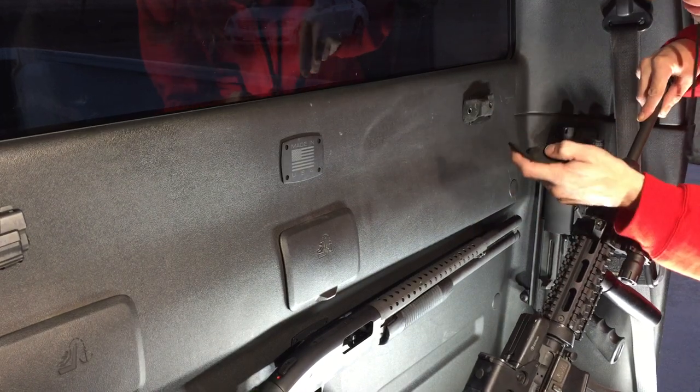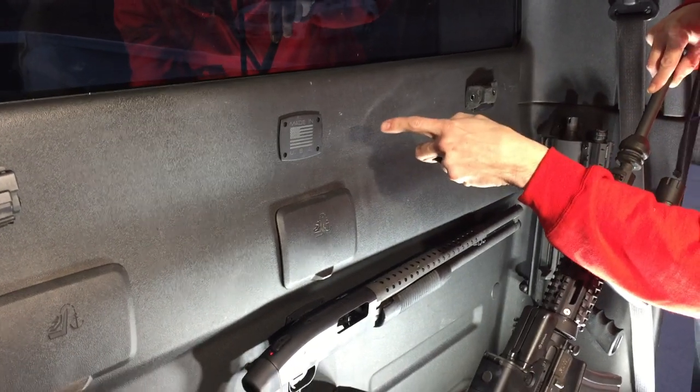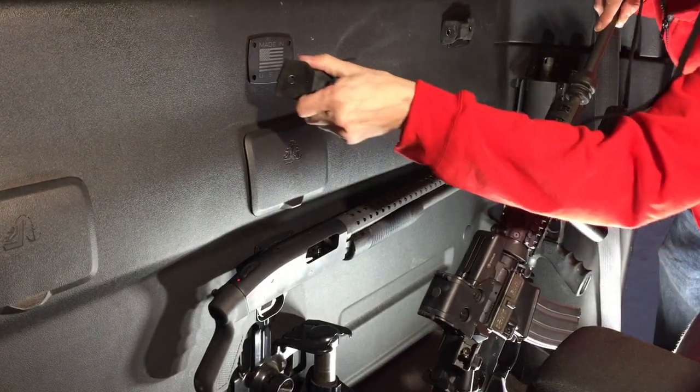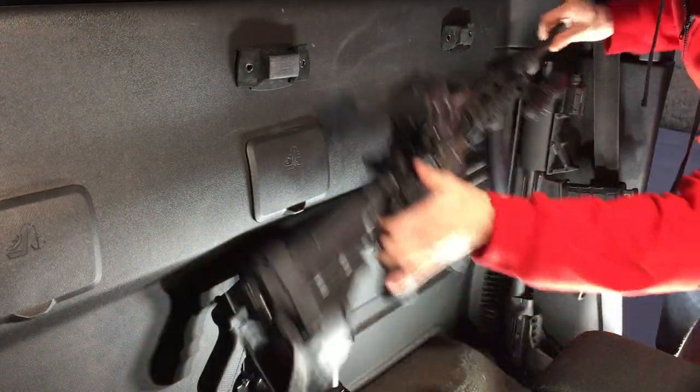This is a screwless mounting system. We work directly with 3M to come up with a powerful adhesive that has a 240 pound shear strength and is rated for 220 degrees Fahrenheit.